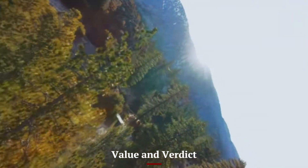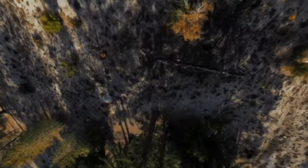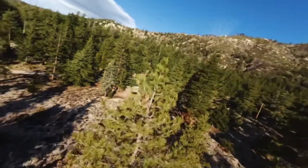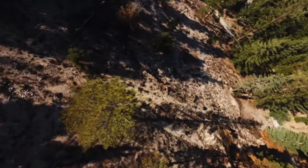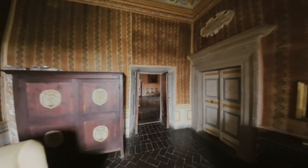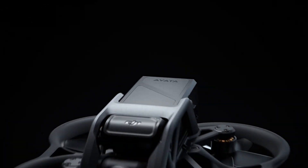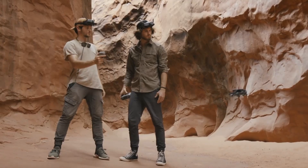The DJI Avida 3 offers excellent value for those looking for a high-performance FPV drone with cinematic capabilities. Though it sits in the premium price range, the improvements in camera quality, flight stability, safety, and controller integration make it a worthwhile investment. It's user-friendly enough for beginners thanks to its motion controls and safety systems, yet powerful enough for professionals needing manual control and high-quality footage.